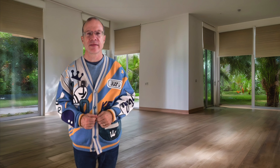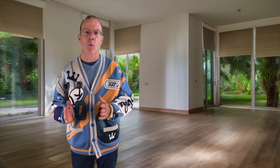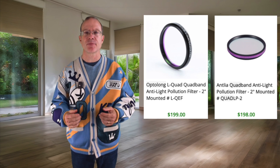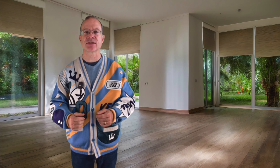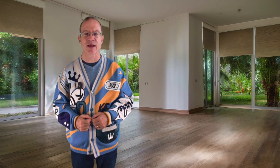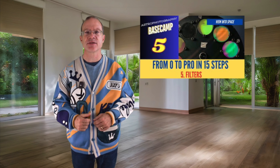When talking about real light pollution filters — which protect you from light pollution but leave the whole spectrum there — the quadband filters are really state-of-the-art. There are two on the market: the Optolong L-Quad and the Antlia Quadband filter. Both give the best results for light pollution protection. Links to both filters are in the description. For dual narrowband filters, it depends on your focal ratio — the higher the number, the more narrow you need to go. My Basecamp video about filters goes into much more detail; the link is also below.